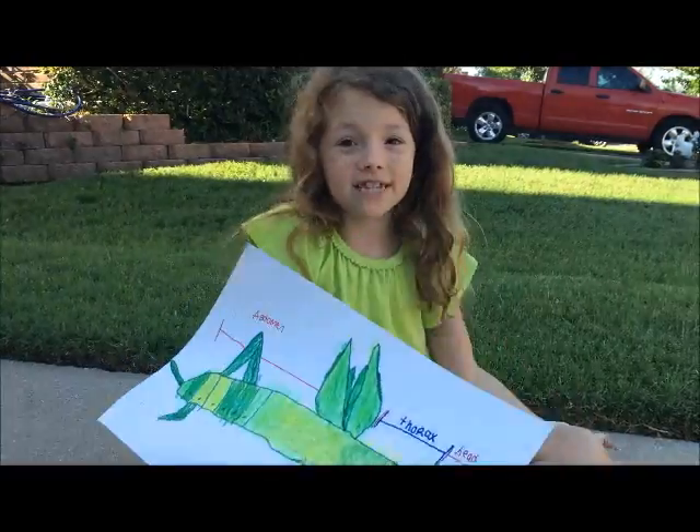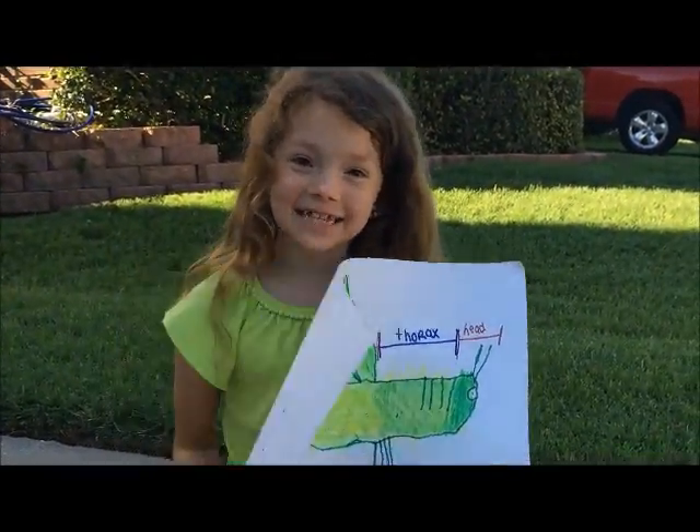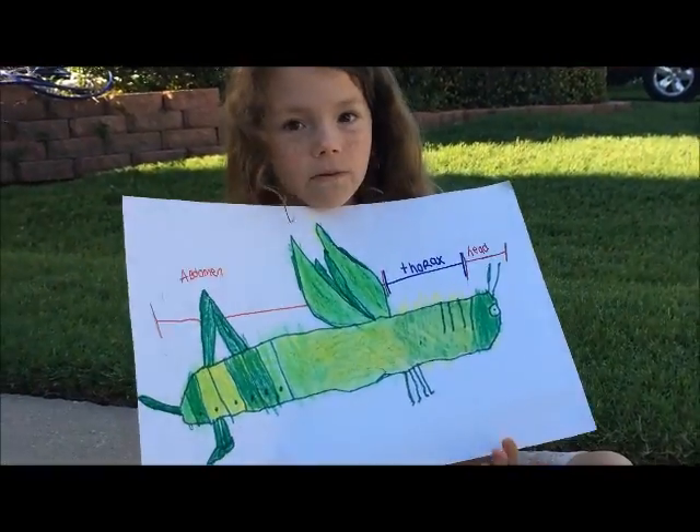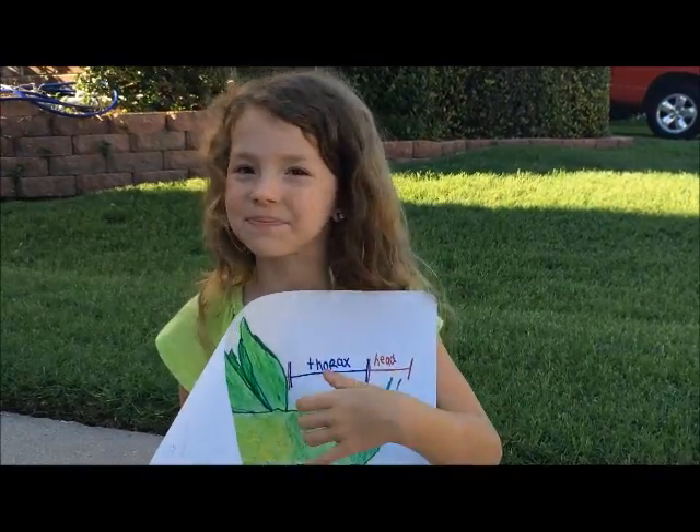Grasshoppers and locusts are pretty much the same thing. Grasshoppers are the same as locusts. Locusts are swarms of grasshoppers that eat food crops. A nymph is a baby grasshopper without wings.